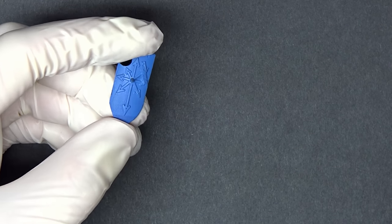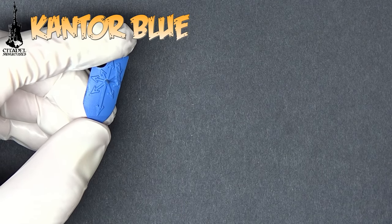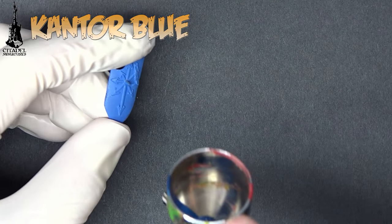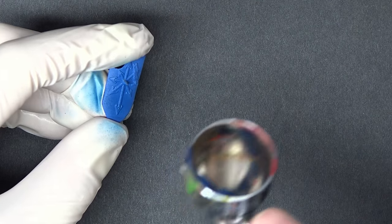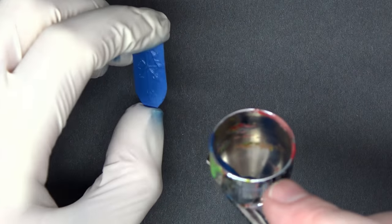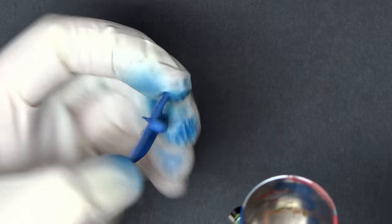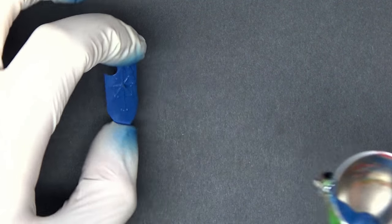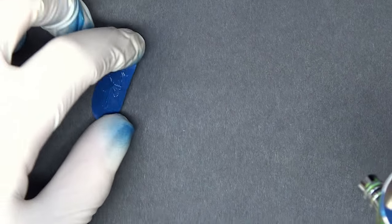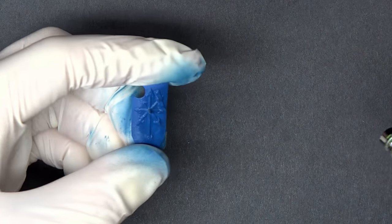Step one is to just get in here and base coat the crap out of this with this darker Kantor Blue — should not be hard whatsoever. You can tell this is the Army Painter spray, but we need it darker because it's all about contrast, contrast, contrast. The next step will be kind of in a different direction than what you might be expecting this project to go.